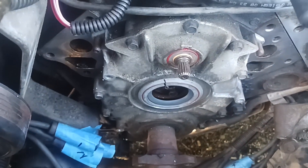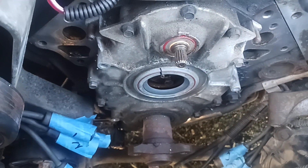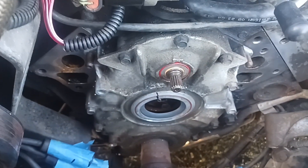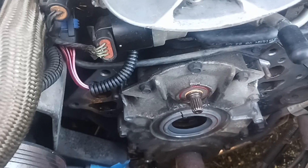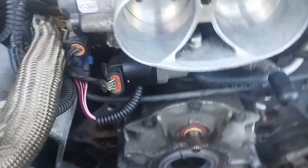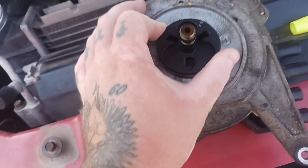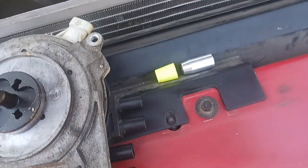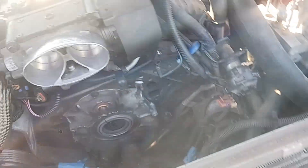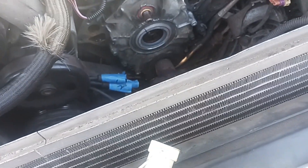I'm dreading getting the optispark back in, but I want to get this car back together and running before it has to be put away for winter. I just wanted to make this video to let you know: don't be stupid like me and fall for everything you hear, especially with the optispark alignment and the seals. Hopefully in the next video this thing should be back together and running — I hope.